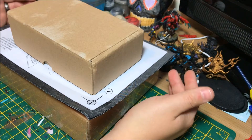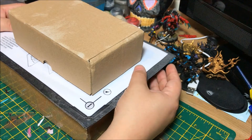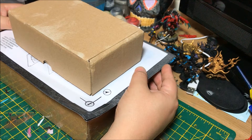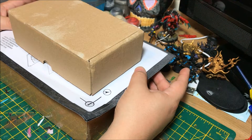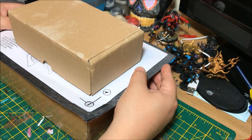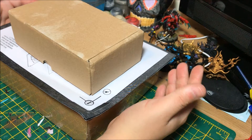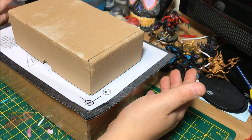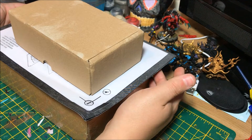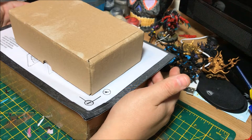Welcome back, 40k fans, to this product review for the channel on Battleforged Brothers. It's Stu from the channel. I got in touch with Spellcrow Miniatures and basically asked them if we could do a review of some of their more 40k-orientated products, because they do a lot of fantastic miniatures on their website. I'll certainly put links in the video to direct you there if you haven't already heard of Spellcrow.